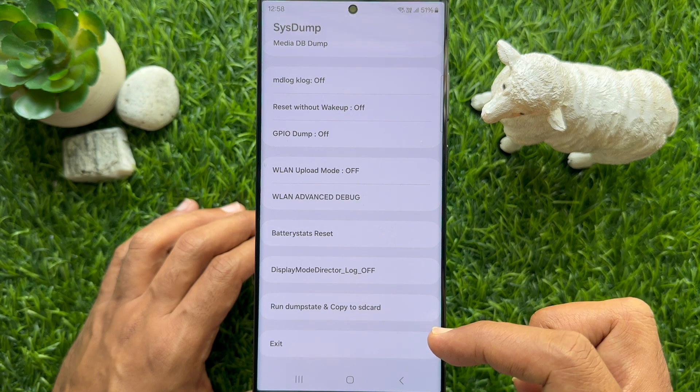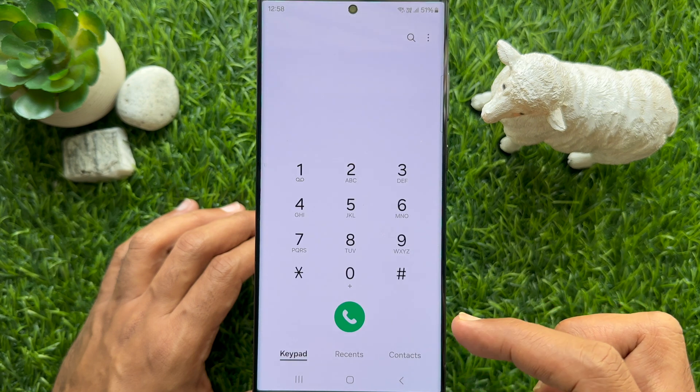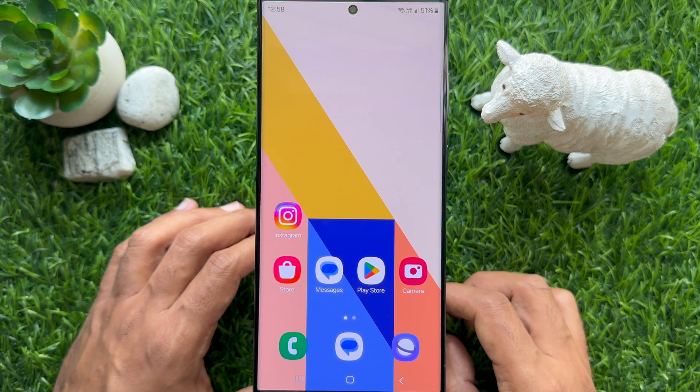Tap exit and close the Phone app. So these are the steps to reset battery stats on a Samsung Galaxy smartphone.